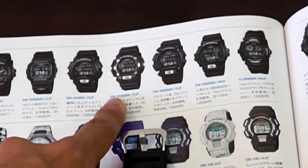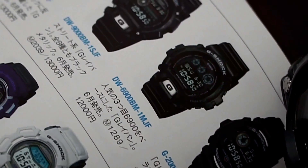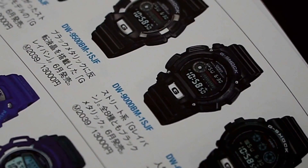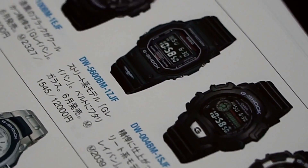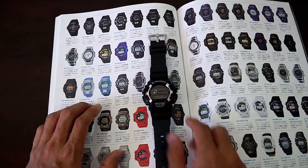The watch we're gonna have a look at today is the DW-9500 BM-1SJF. I'm pretty sure the 'S' stands for shine or silver — I can't be sure. But if you look here, this model features a metal front that is glossy, shiny, and silver, similar with the buttons and also the buckle as well.